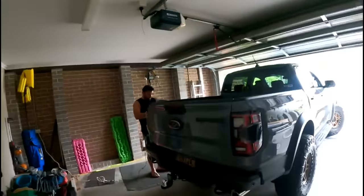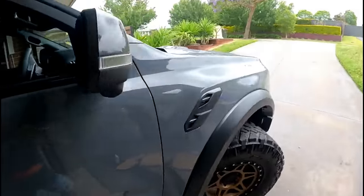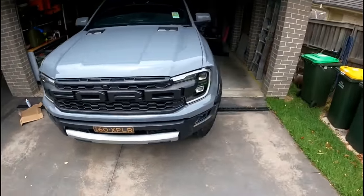G'day guys, Carla from Where We Go Travel, in the garage with a different big girl this time — Damo's new rig. Brand spanking new V6 twin turbo petrol Raptor Ranger. And this thing is bloody impressive.